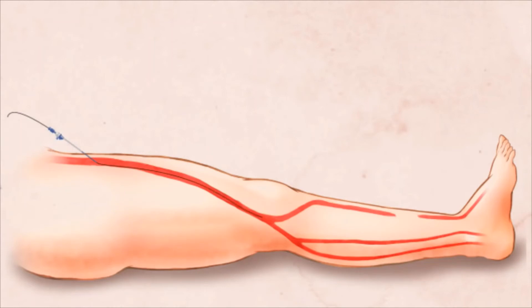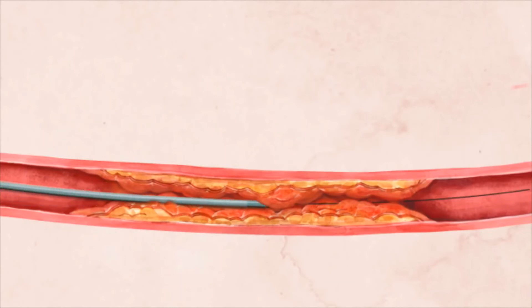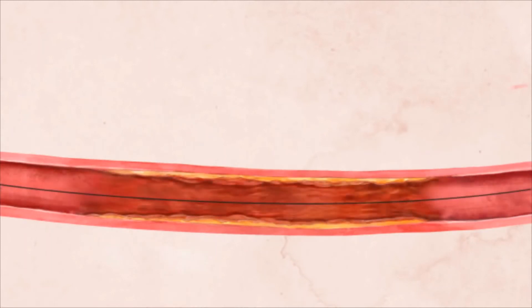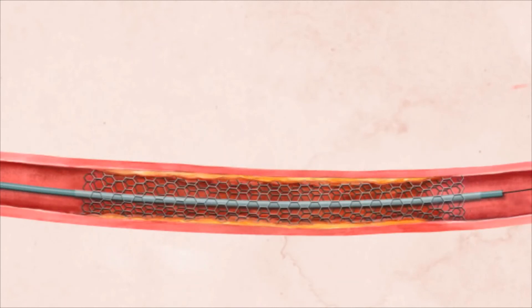The blocked blood vessel is approached from both the femoral artery above and from the foot or ankle below. Wires and catheters are advanced to the blocked artery from both directions until the blockage is crossed either from above or below. Once the blockage is crossed from either above or below, the procedure is completed as usual. The doctor can then inflate an angioplasty balloon and stent, if needed, to reopen the artery.